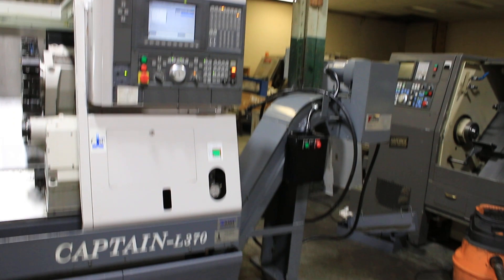The machine is available for inspection in our Harrison, New Jersey warehouse. Thank you for watching our video.